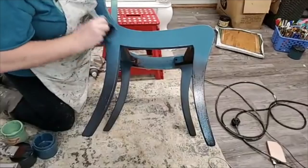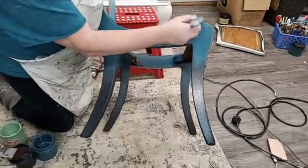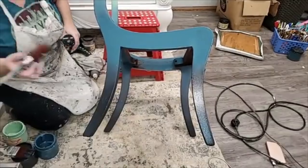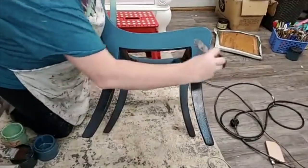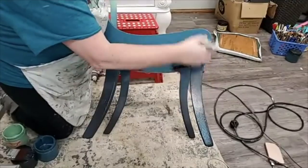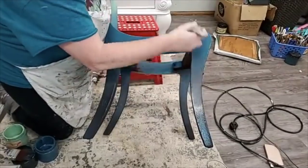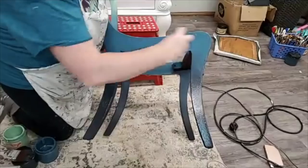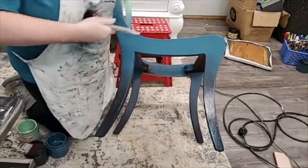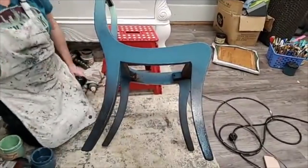Sometimes your touch-up turns into just repainting the whole chair — that happens too. I would try to keep it contained as a touch-up, and if you can't, then you end up going all the way around again. There are times I'm just not happy with it and I'll come back and put another coat on. I can't leave it if I'm not happy with it. This is why my aprons all look the way they do — just a giant bib.